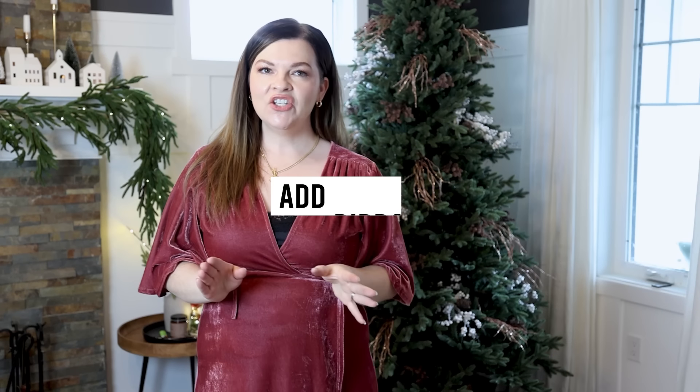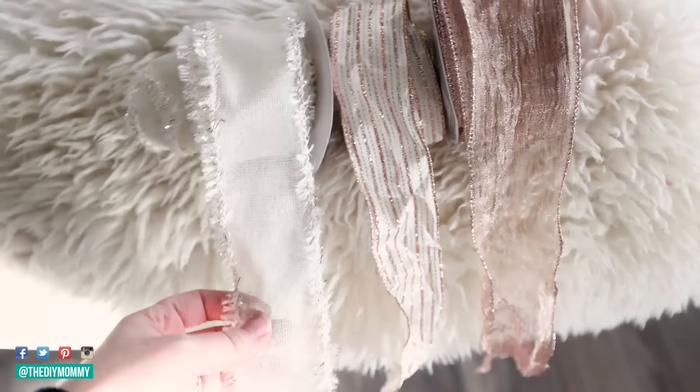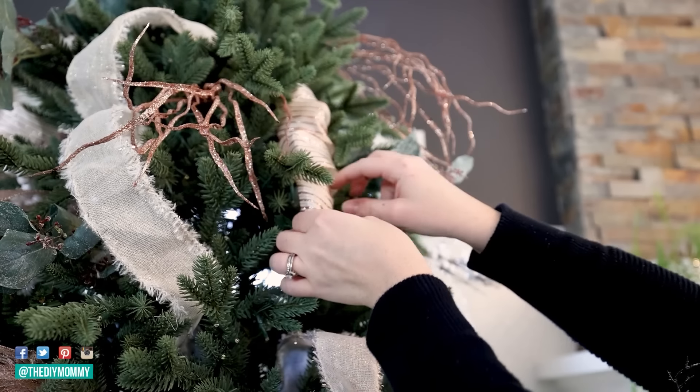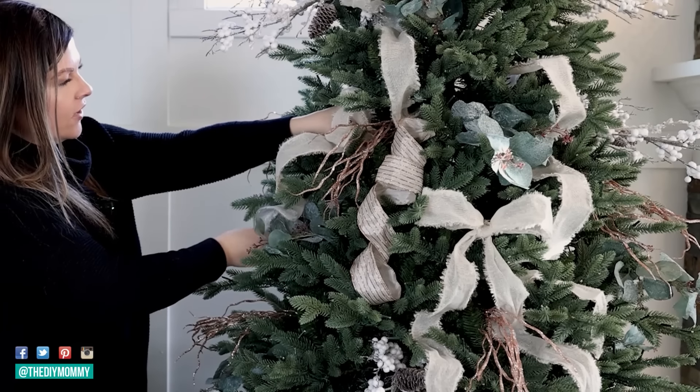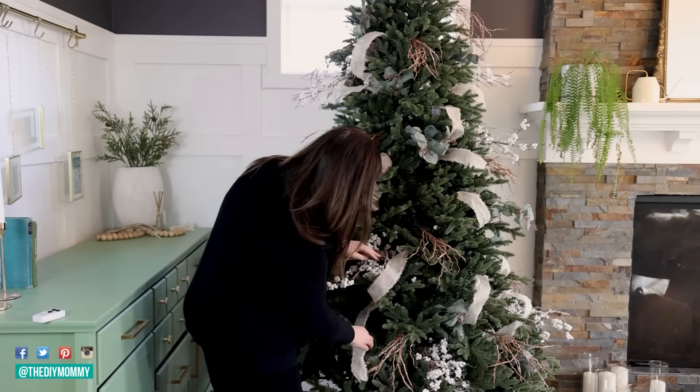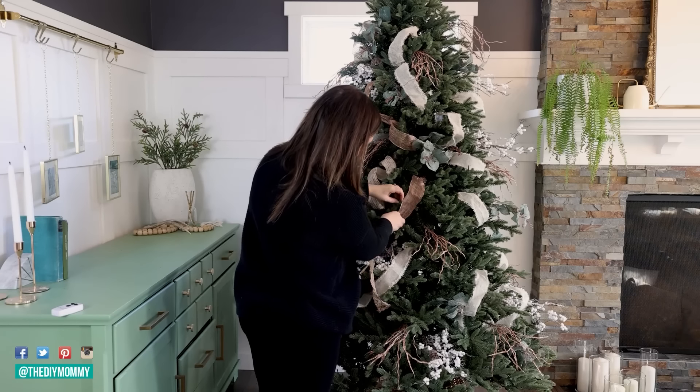Step number three is adding ribbon to your tree. Wired ribbon really continues to fill out the look of your tree and gives it a beautiful, soft, romantic look. I'm not going to add ribbon to this tree — I'm going to have something a little bit different at the end and I cannot wait to show you. However, I have a video where I share four different ways to apply ribbon to your Christmas tree, so if you want to add ribbon at this step, definitely check out that video.